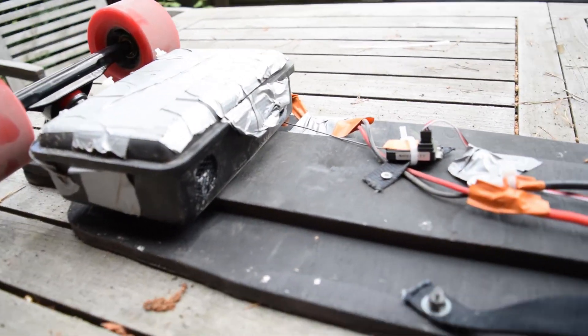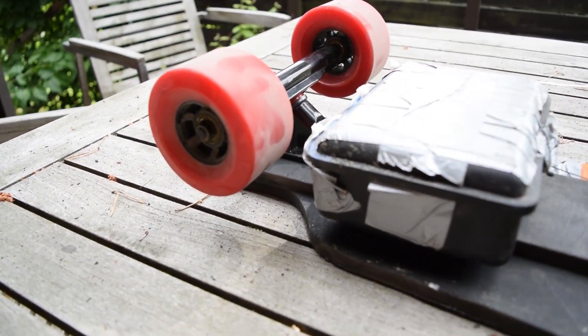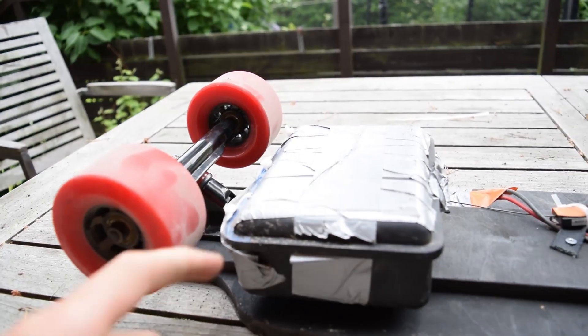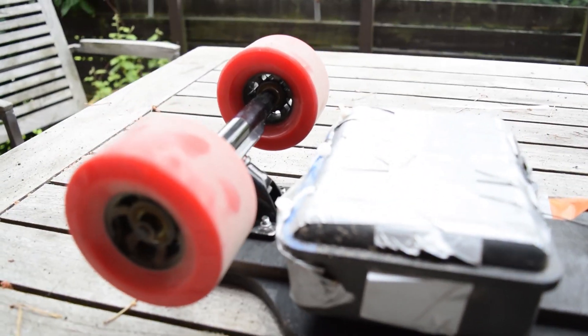And here is my broken lunchbox — it's reinforced with duct tape. A hinge broke off, so I have to use zip ties to keep it intact.